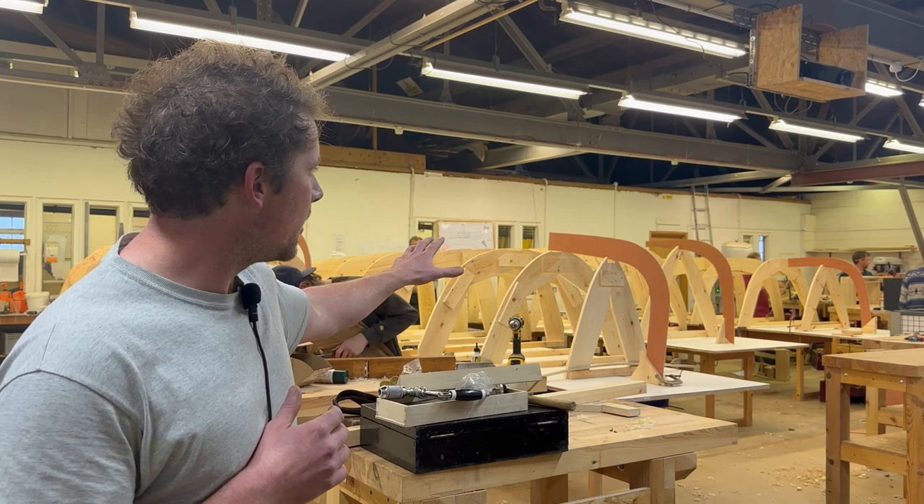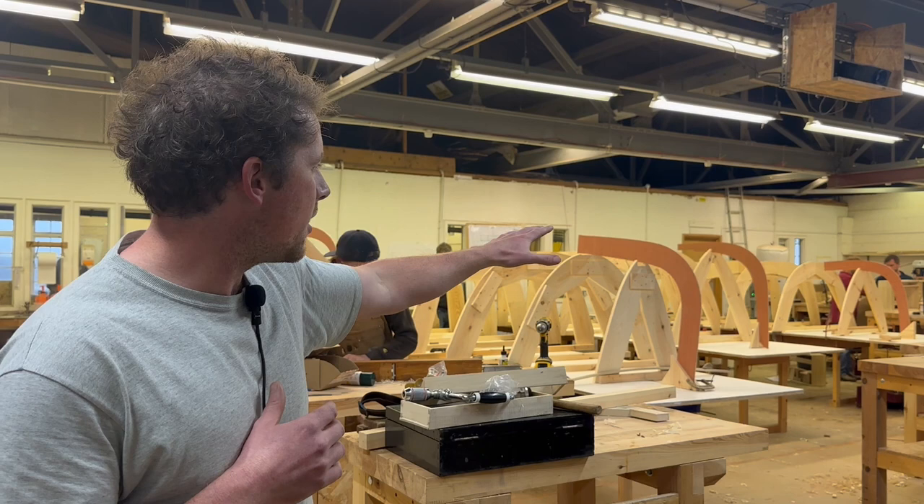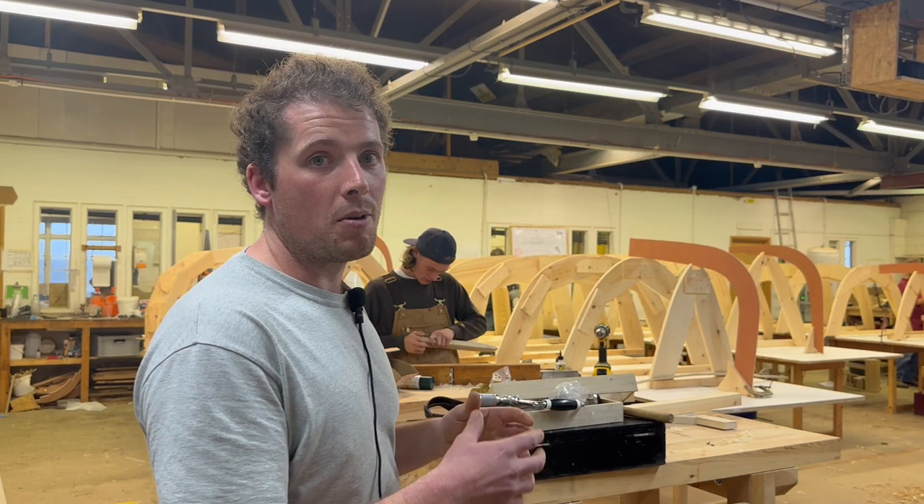If you look behind me now, you can see that we've got that information from the lofting and we've made the building molds. You're looking at four individual boats there with the building molds set up as they will be on the workshop floor when we begin building the boats for real.